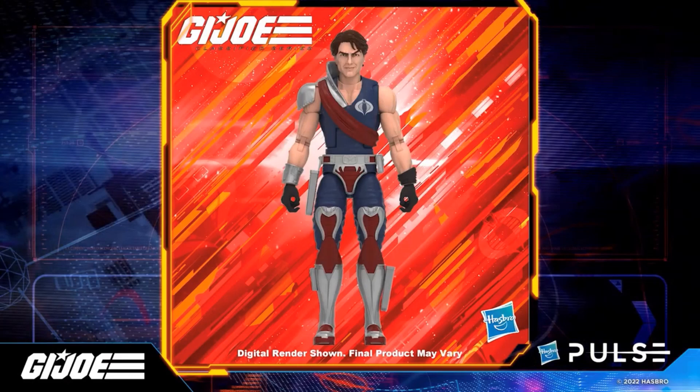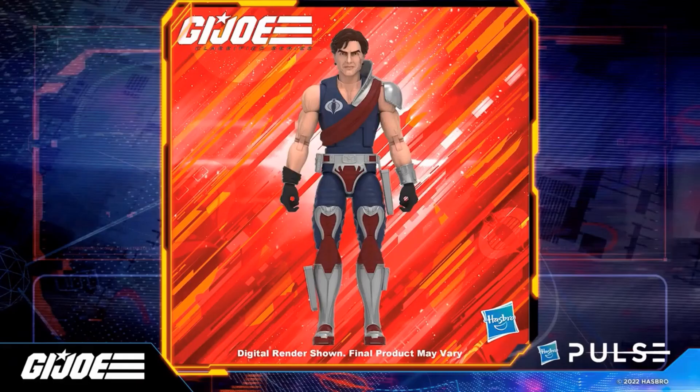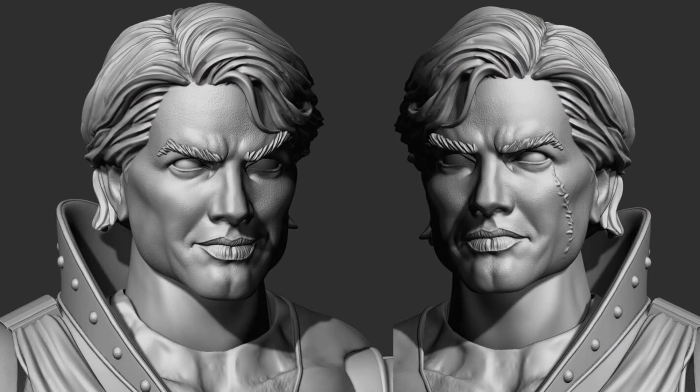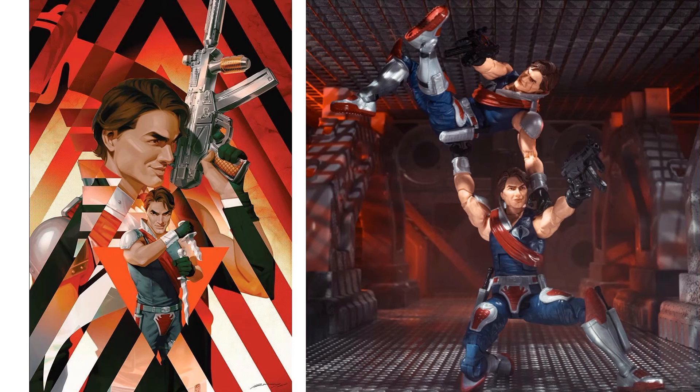Next we have the Crimson Twins from the Crimson Guard — Tomax and Xamot — sold separately instead of in a two-pack like the original, which is crazy. Tomax has no scars while Xamot has the scar on his face. Nice artwork on the sides, and here are the two figures together. I cannot wait to get these in hand.